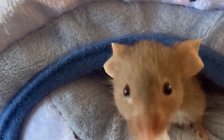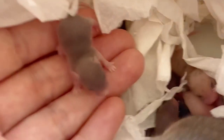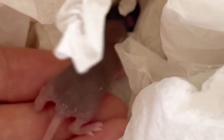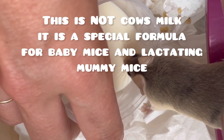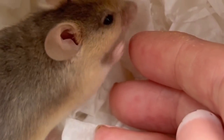When sourcing a vet, look for one who specialises in exotic pets. Due to the very small frame of a mouse, they fall into the category of exotic pets and not all vets are taught how to specifically treat them. I keep a vet fund on standby. Here in Australia, you can expect to pay $100 and up for a standard vet consultation. Please only adopt mice if you're willing to give them the level of care that they need if they become unwell.